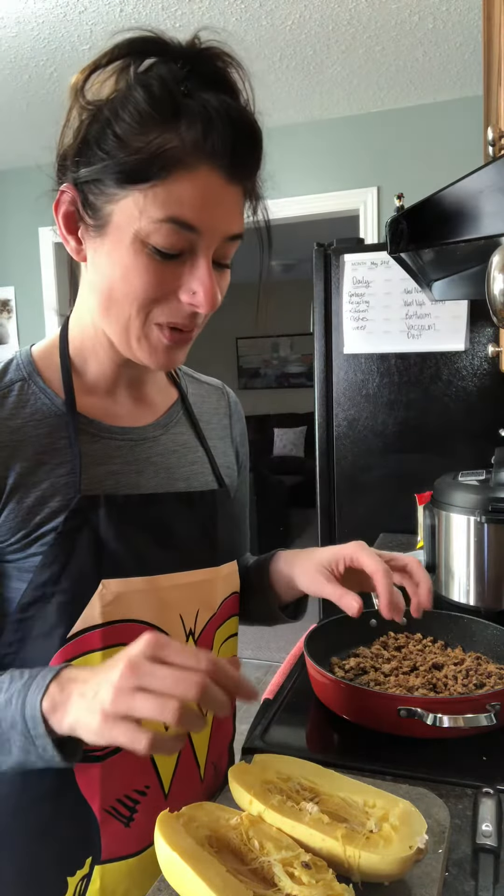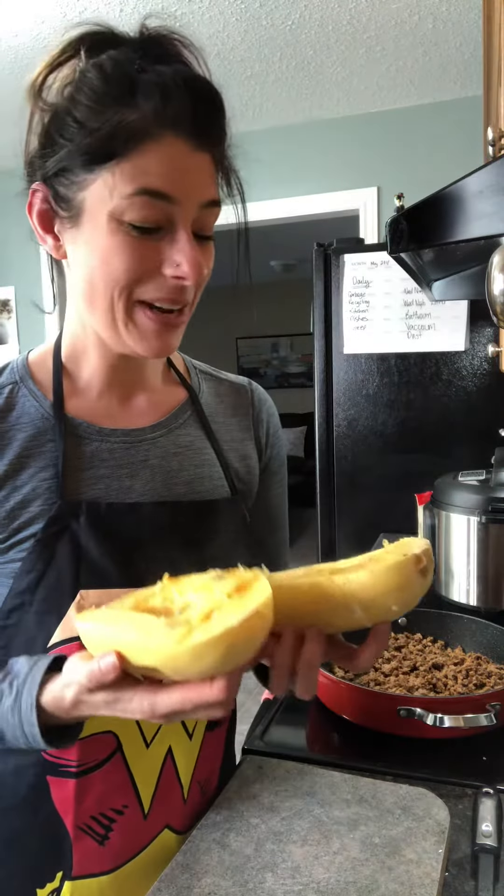Then you can cut it in half, throw it on your parchment paper on your pan, toss it in the oven with a little bit of olive oil, and carry on with your recipe. I'm actually making this for pizza crust later on this week, so I'm roasting it.